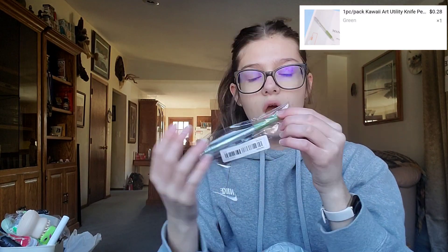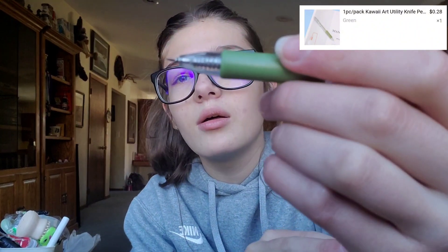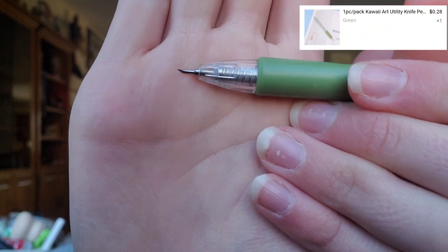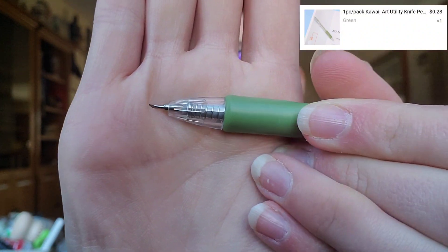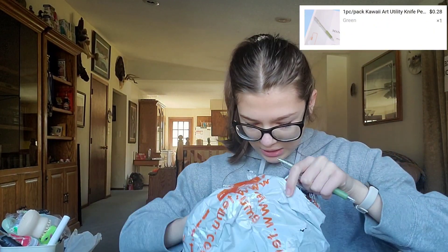Okay, what else — we got this pen, it's like green. Oh no, I was about to say I ordered a pen — no. So what this really is, is you press it down and it's like this little blade, like a little exacto knife blade kind of thing. Oh, that's sharp — I literally just dug that into my skin. That's pretty neat.